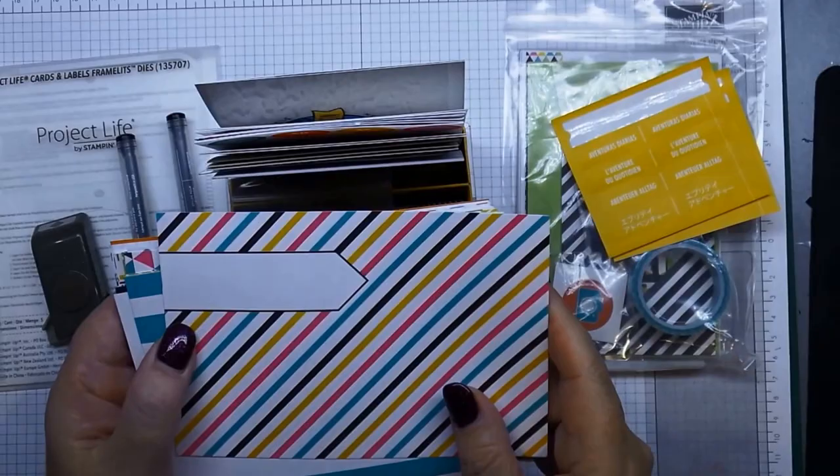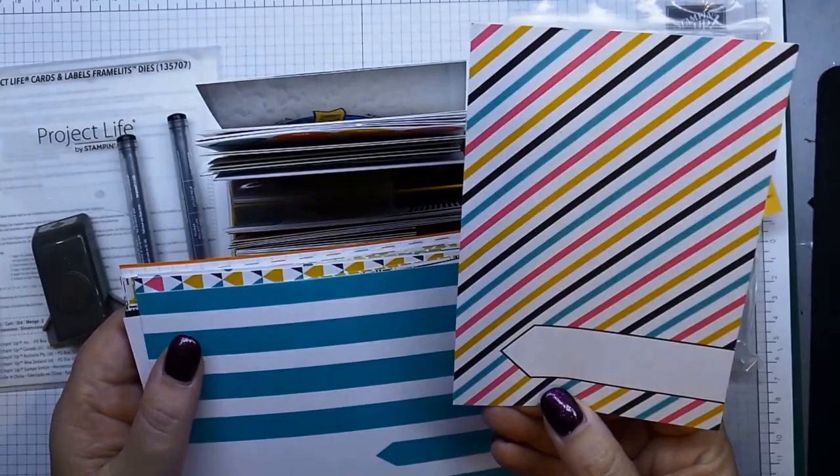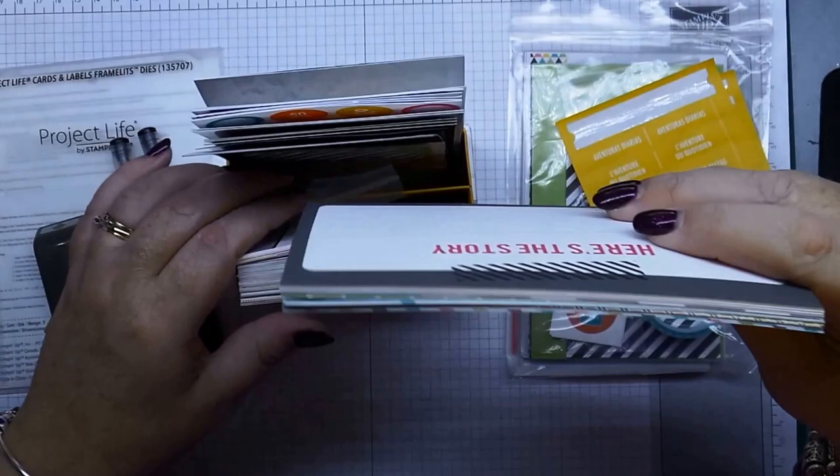What I like about these is you've got your card going that way, or when you turn it over you've got your card going that way. So depending on which way you've got your photo or your pocket for your album, you can pop those in any way you wish.